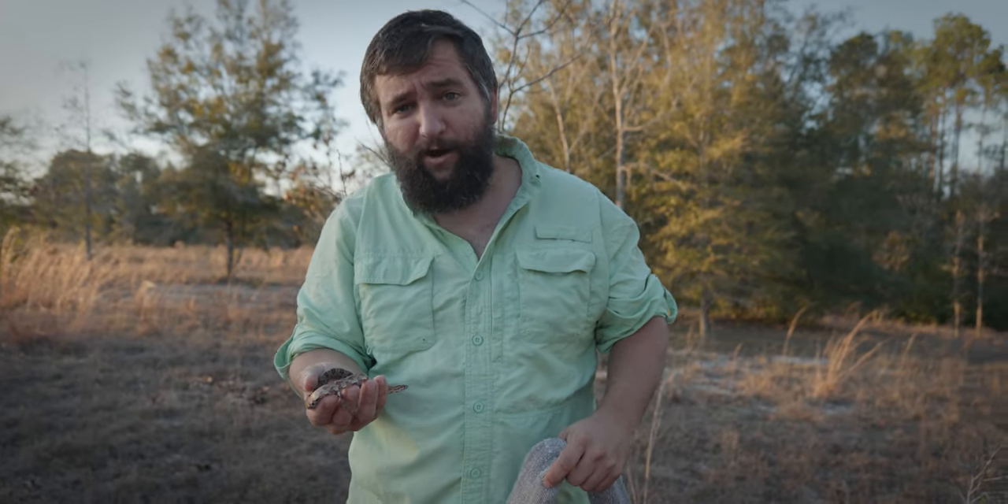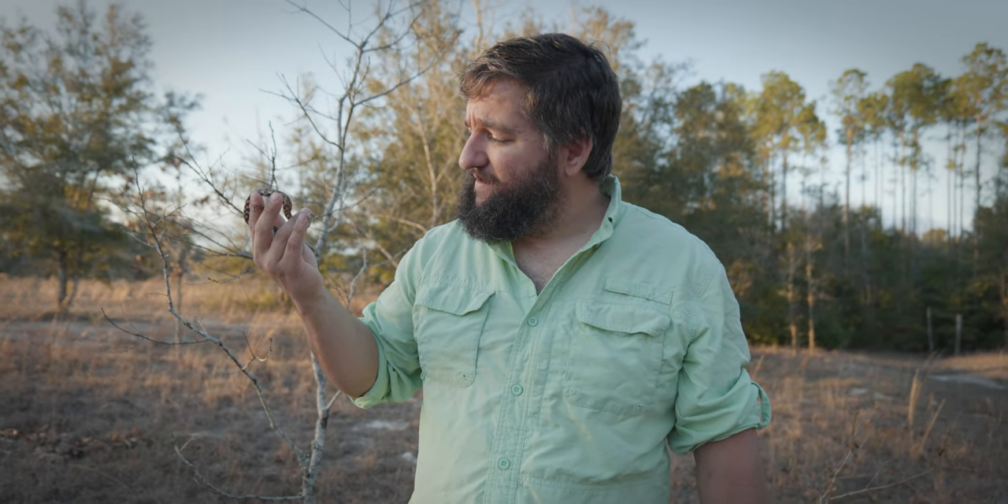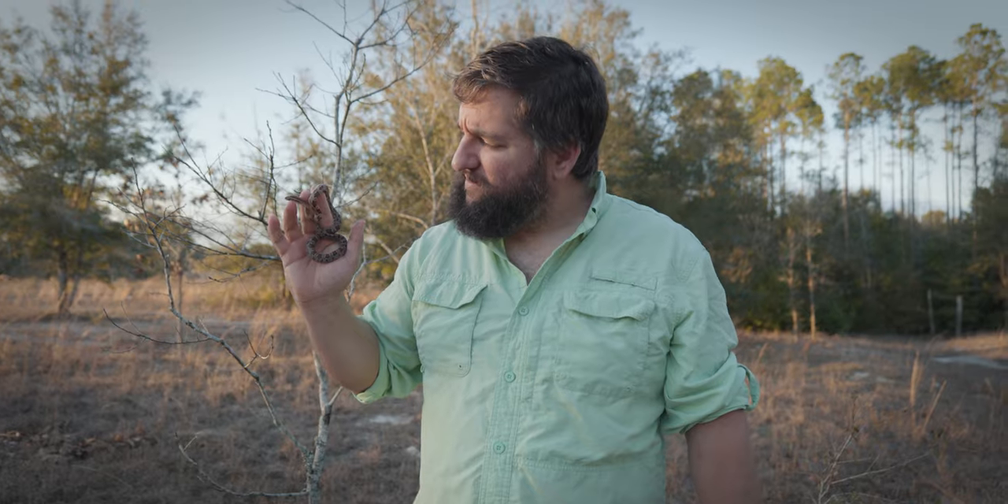Oh, it's just a corn snake. Actually, this corn snake we found in the yard a couple days ago. It's little, it's a baby, and we want to photograph it, so let's photograph it.